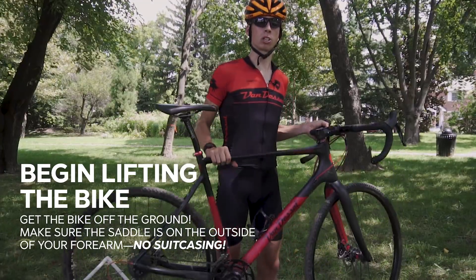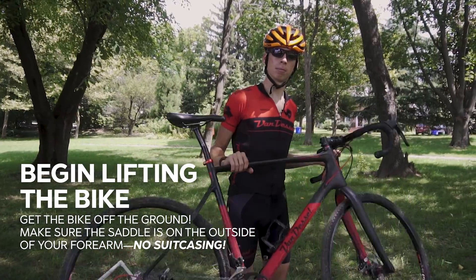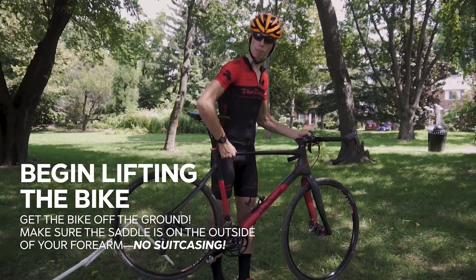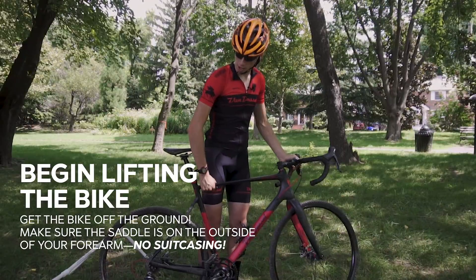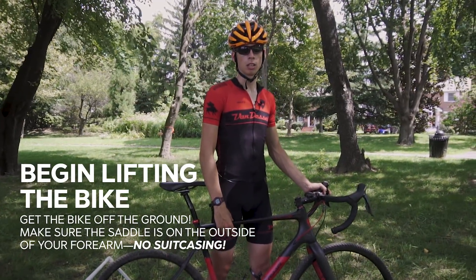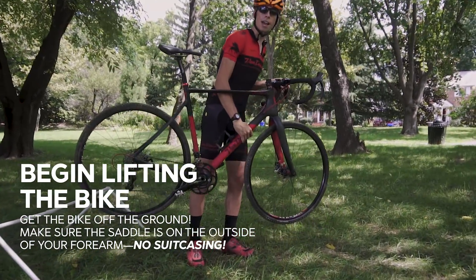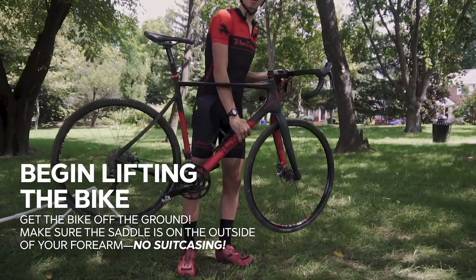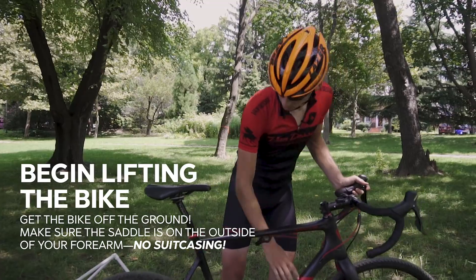It's time to get that bike off the ground. You want to make sure that the saddle is on the outside of your forearm. We are not doing any suitcasing in this example. The definition of suitcasing is picking the bike up and tucking the saddle underneath your arms — this limits you in a lot of ways. If you tuck it close to yourself, the saddle sometimes actually gets stuck under your armpit and limits the height you can get the bike off the ground. For those with limited arm strength or those not tall enough to get the bike off the ground using the top tube, an alternative method is to reach down to the down tube and pick it up from there. That way you get much more leverage and you're able to get the bike way off the ground.